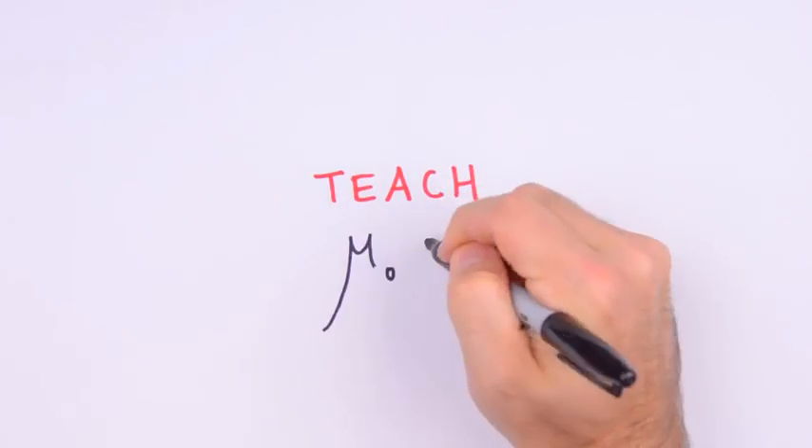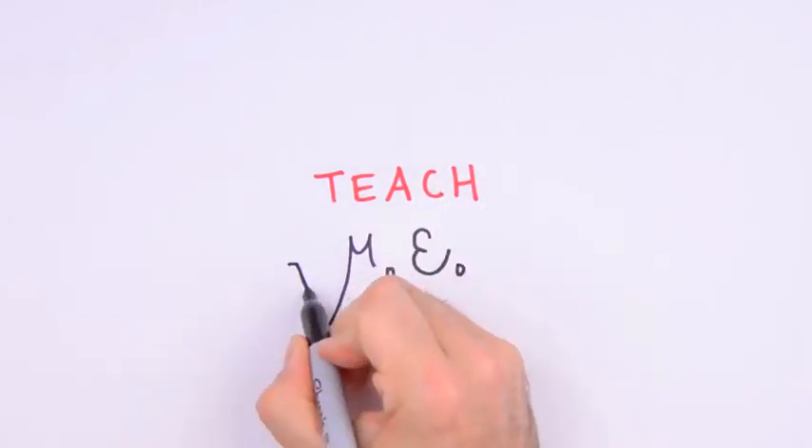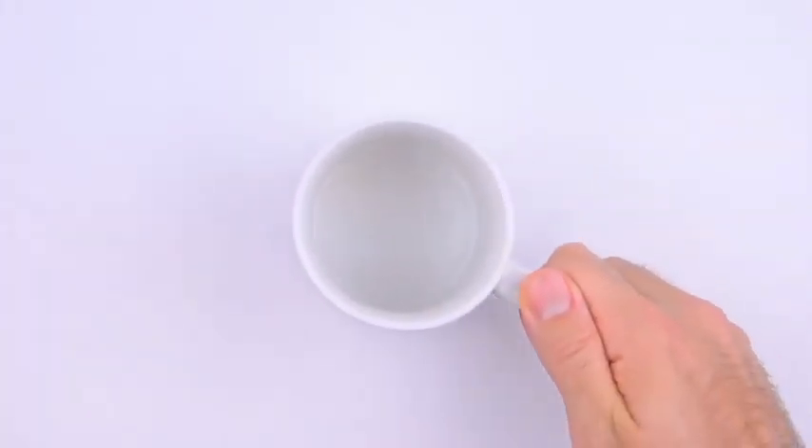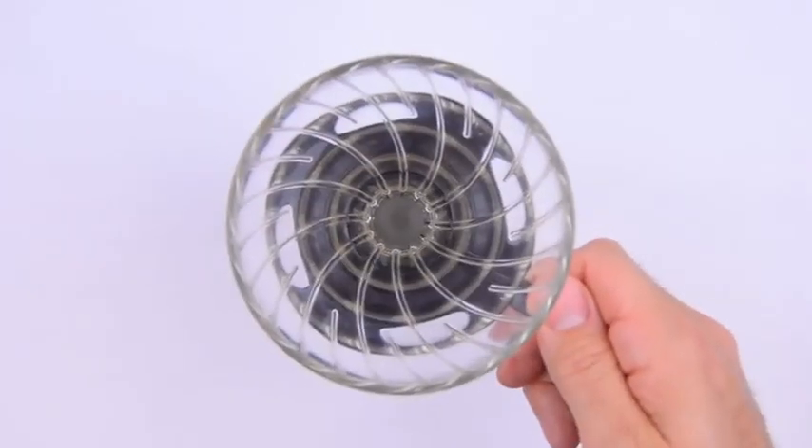Hello, it's Jesse Mason from Teach Me with butter coffee. Now, you might not prefer the taste of butter coffee at first — I didn't. But chances are, you're going to love how butter coffee makes you feel: more energy, clearer mind, you might even lose some weight. I did.